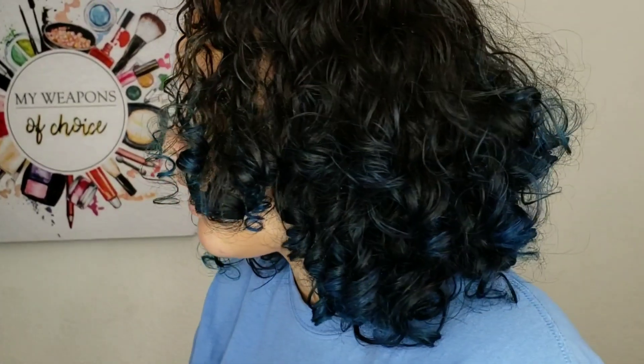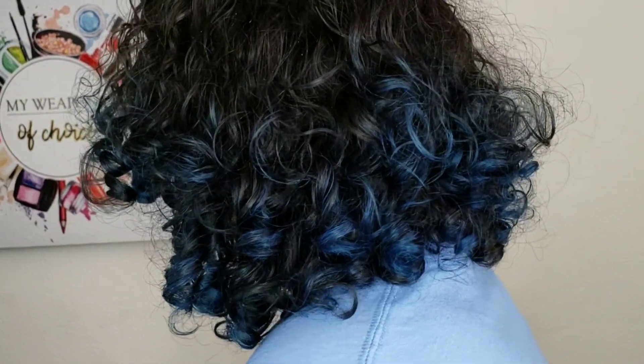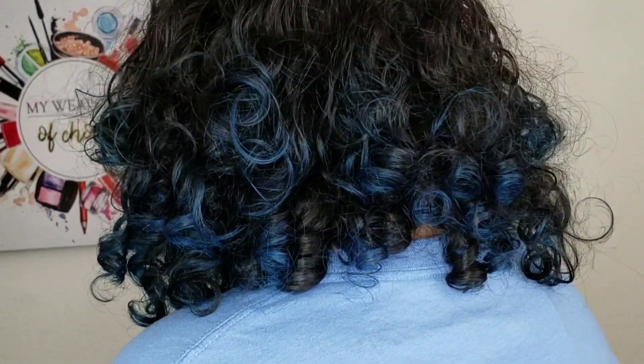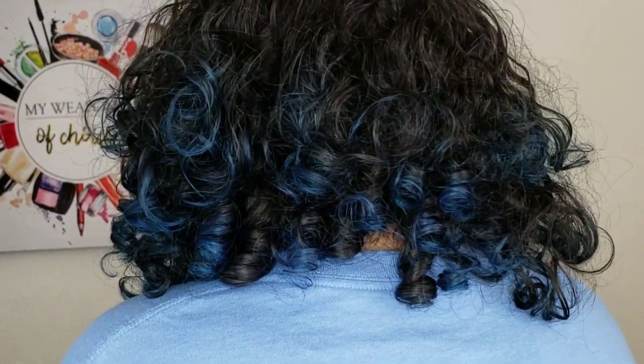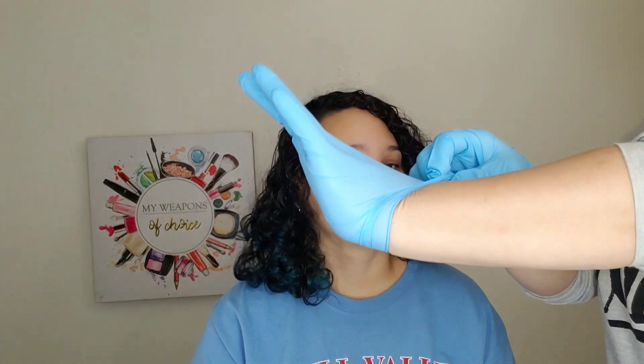So this is Xavien's hair before — it's super faded, it's light blue and green in a lot of areas. We're going to go ahead and start putting this mask on her hair that's dry. You can put it on wet hair as well, but we've always just done it on dry hair.